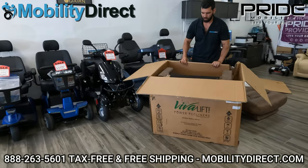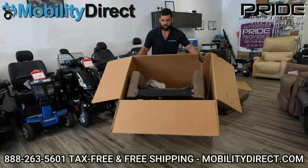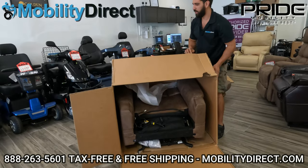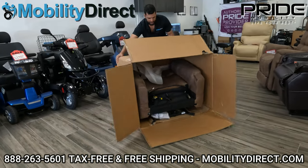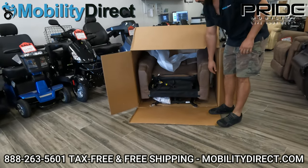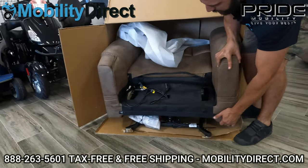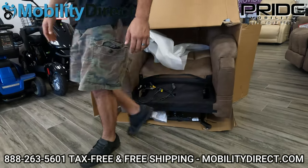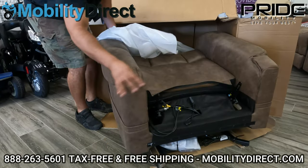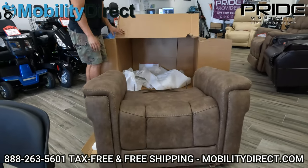I'm going to show you the trick here. If you only have one person, you want to make sure the legs are down. What I do is tilt the box forward so that the chair is on its legs. At that point, you can get it out with one person, as long as the person has the strength to shimmy it out. I put my foot on the cardboard so the box doesn't slide with me as I'm shimmying it out, and eventually it's out — just like that.